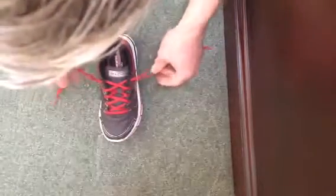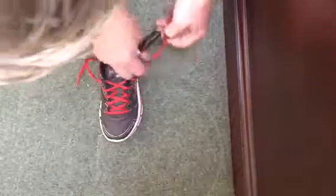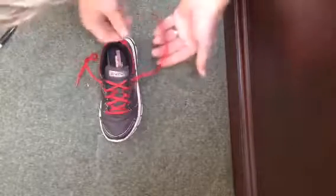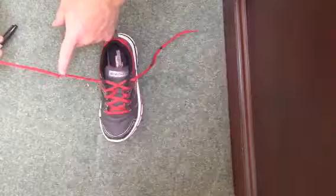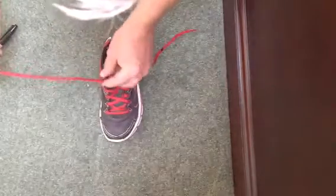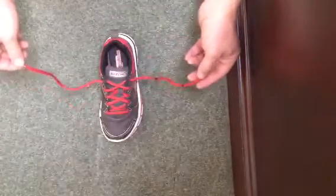When you first tie it, you're going to know where to make the loop, but these marks are going to be a reference for your kid while they're learning. So use a Sharpie, whatever color you want. You're also going to make a knot on the other lace about halfway between the end and where the shoe is. Hopefully you can see that — yep, so here we go.